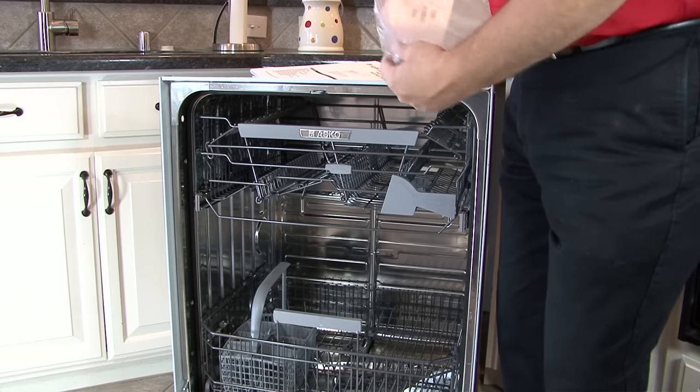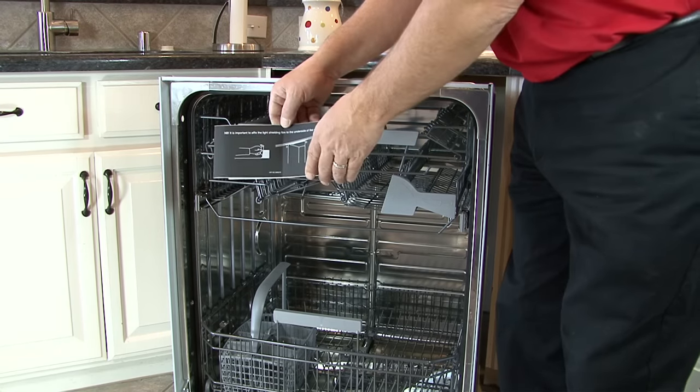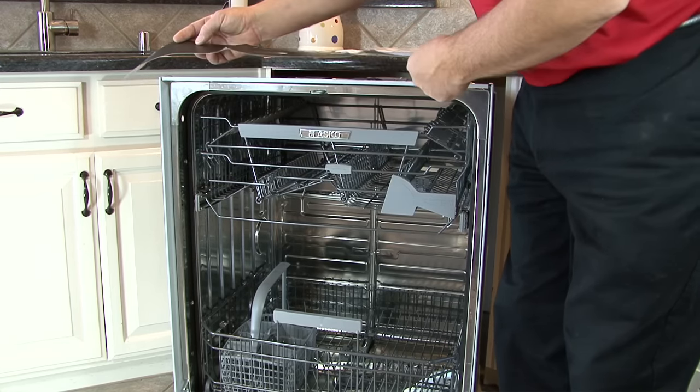If you are installing a D5894, you will need to install the light shielding film that is included in the packet. Remove the backing and adhere it to the underside of the countertop over the controls.